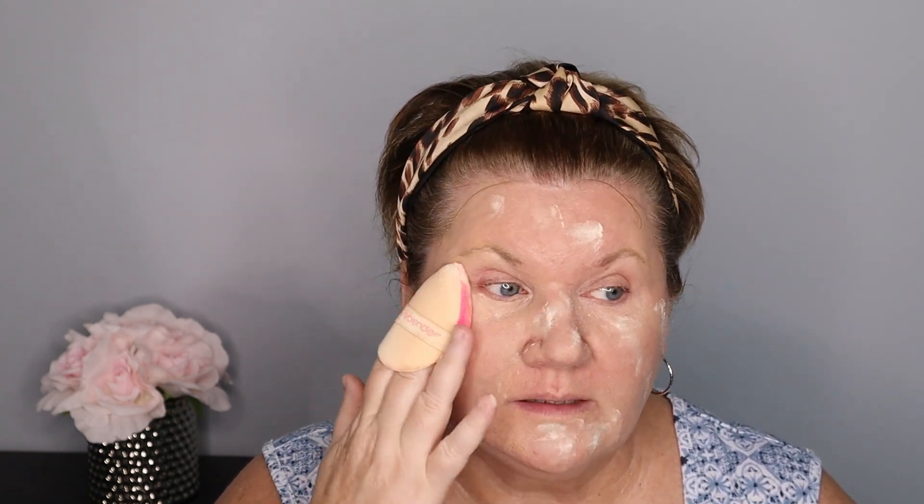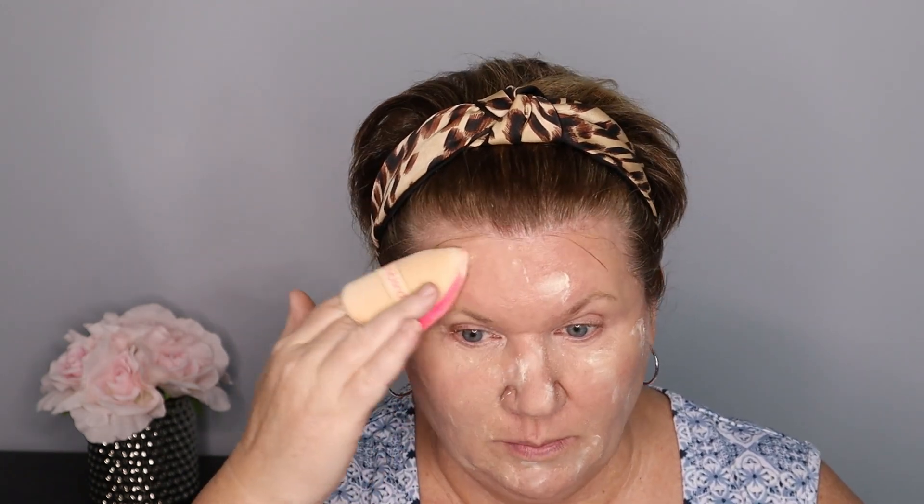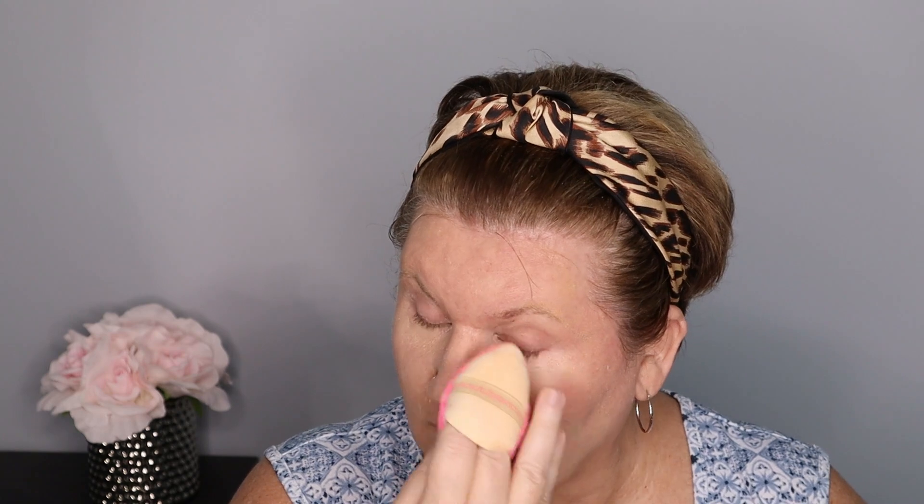Now I'm using my Hourglass powder — you can use any powder you like — with this Beauty Blender Power Pocket Puff. I love this for putting on my powder. I'm just tapping the powder on, going all over, and then pressing it in. I'm going to show you how I've been setting my makeup this summer, which has really helped because my skin has been so oily. I even go over my eyelids to set that primer, and this has really been helping to keep my makeup lasting all day without getting oily.